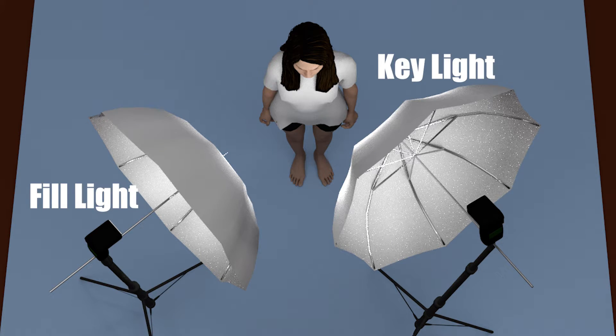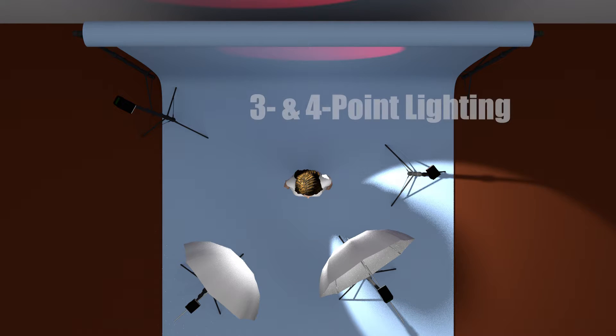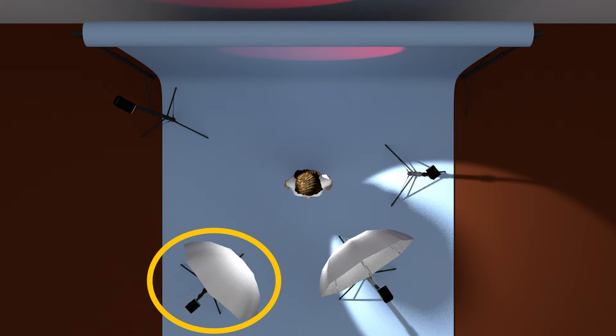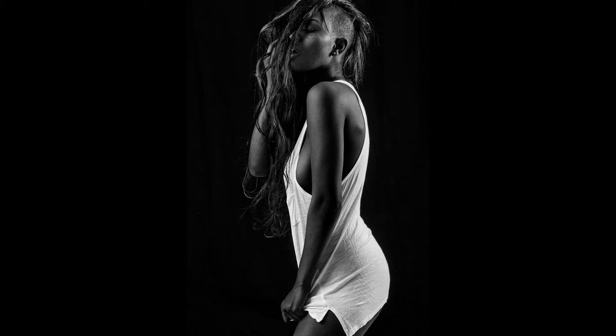You can use that second light as a fill light. The whole point of fill light is to reduce contrast, to fill in the shadows on the shadow side of the portrait. And you don't need a second light to do that — you can just use a reflector. But a second light will give you finer control than a reflector will. You can also use a second light in any role from our three point lighting video: fill light, hair light, background light, or even as part of a double key light.